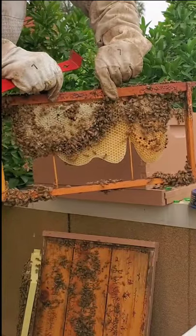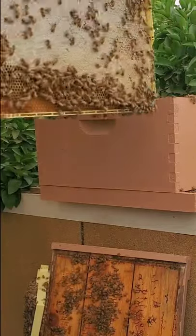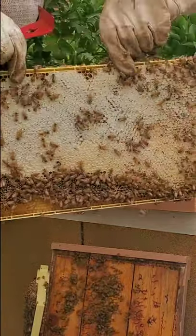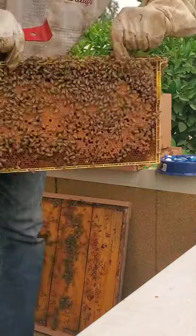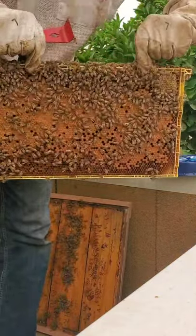They're still working on building that comb there. And then this one has honey in it — there's probably about eight pounds of beautiful honey. Now this one is where the babies are. Inside each cell there's one little bee.